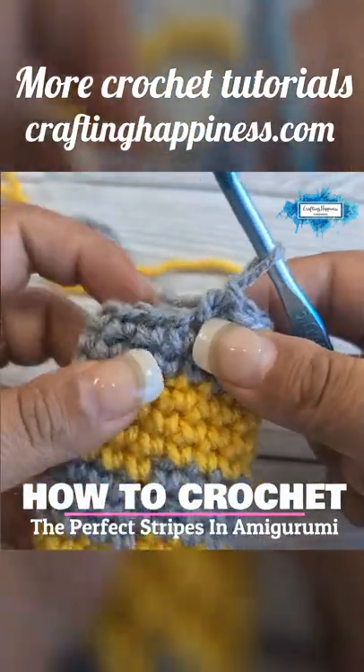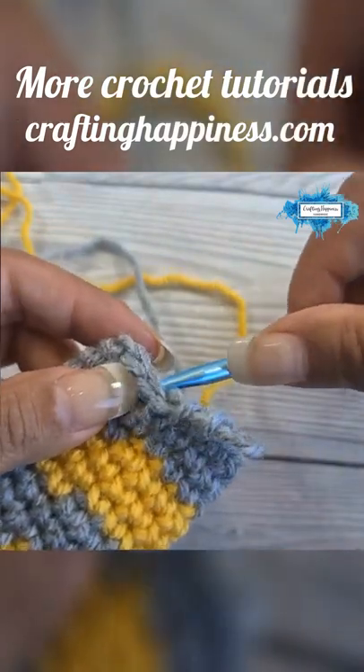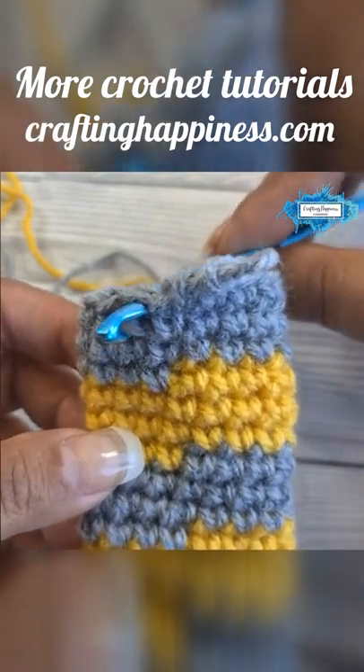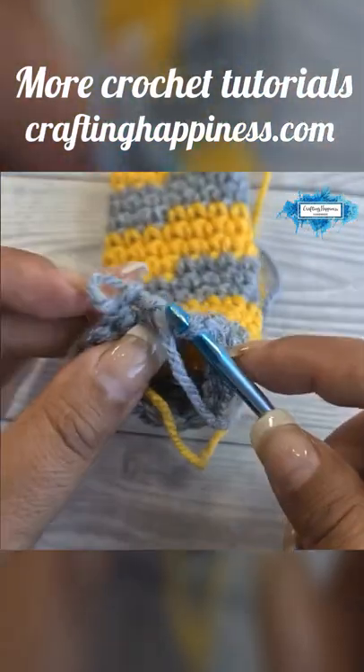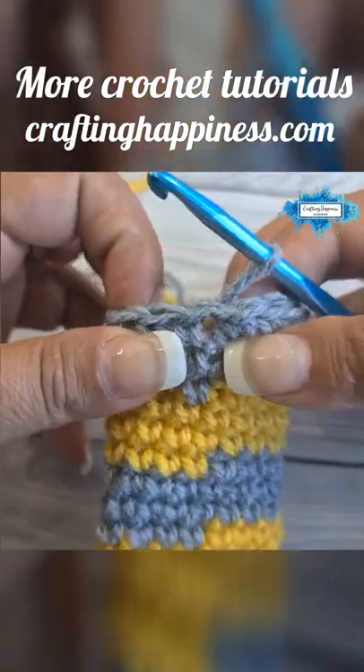I take out my hook from the loop and insert it from back to front into the next stitch, then I pick up the loop and pull it through. Now the loop is at the back.